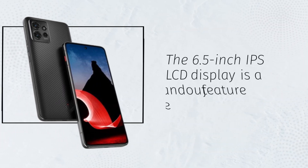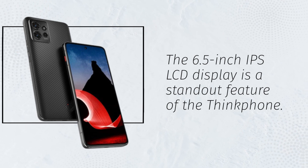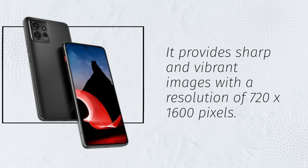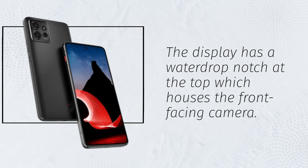The 6.5-inch IPS LCD display is a standout feature of the ThinkFone. It provides sharp and vibrant images with a resolution of 720 by 1600 pixels. The display has a water drop notch at the top which houses the front-facing camera.